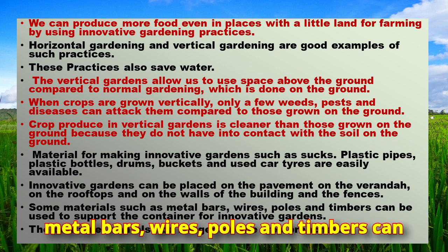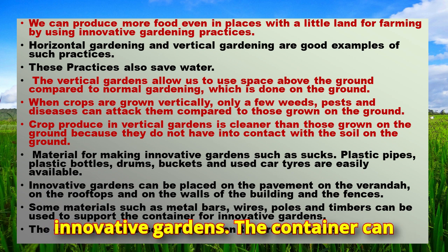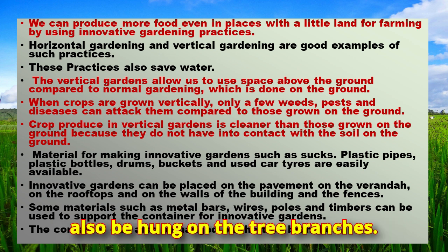Some materials such as metal bars, wires, poles, and timbers can be used to support the containers for innovative gardens. The containers can also be hung on tree branches.